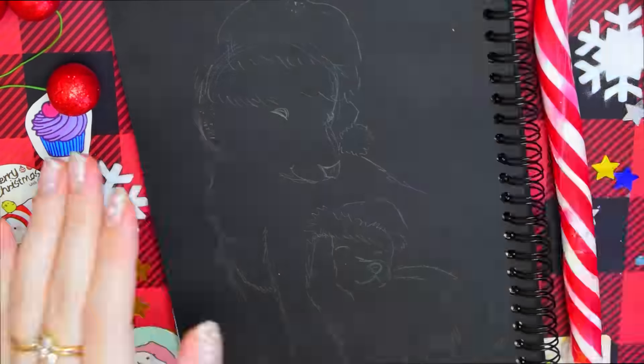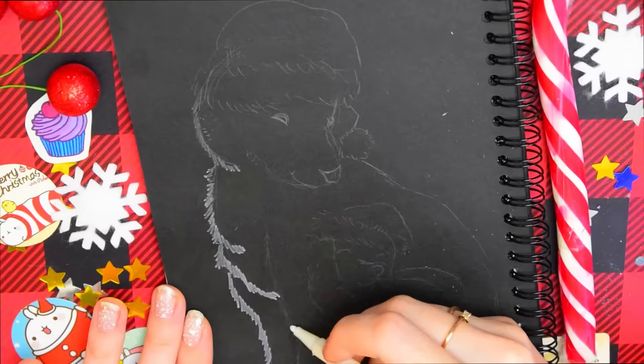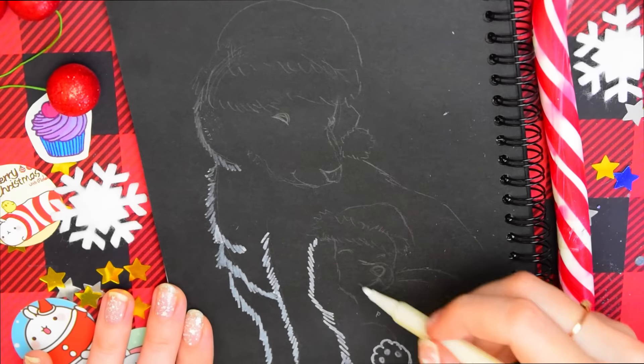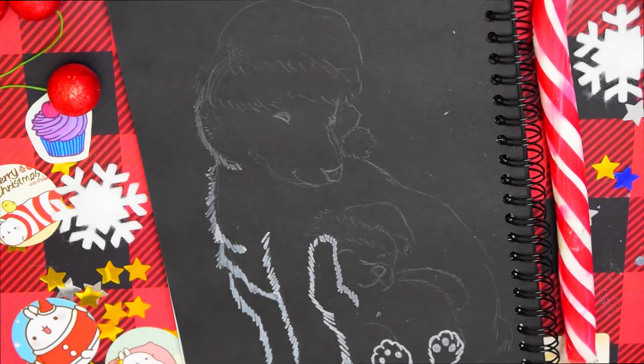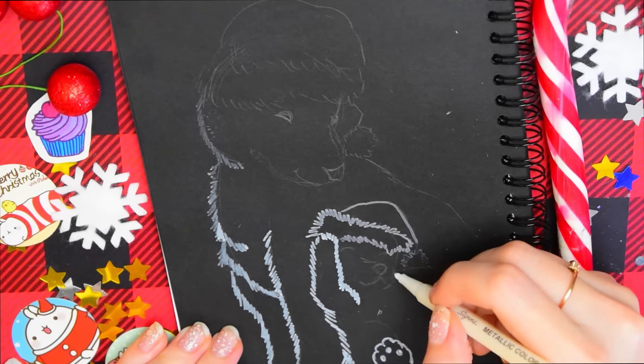А на этот рисунок меня вдохновила Кока-Кола со своими белыми полярными мишками. У них в какой-то год была такая реклама с ними. Да и вообще, я думаю, для многих Кола ассоциируется с приближением Нового года. Это мама с малышом в шапочках гуляет по снегу, ожидая праздник.